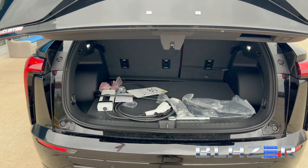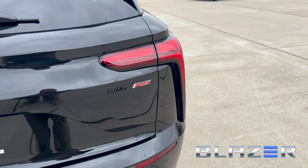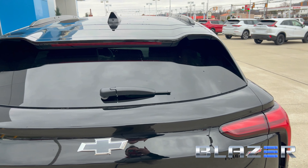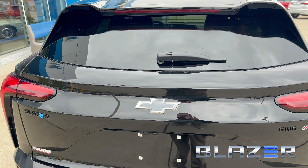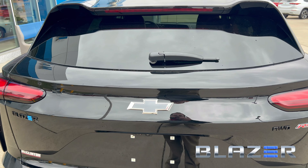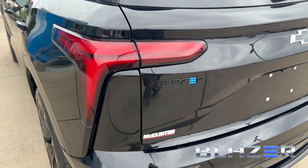I'm going to pop that hatch down. You'll notice there beneath the Chevy emblem it has both cameras. That's because this does have the video rear view camera too. A lot of Chevrolet products have those now, where, let's say if your vision's blocked or you've got people in the back seat, you can turn on the camera in the rear view mirror and get a better look at what's going on behind you.